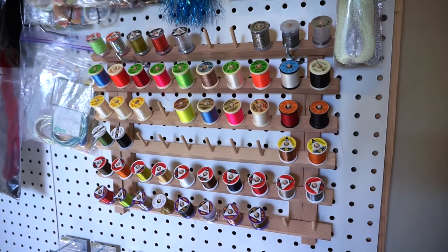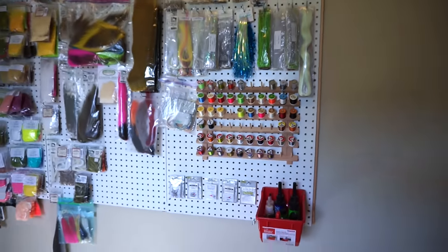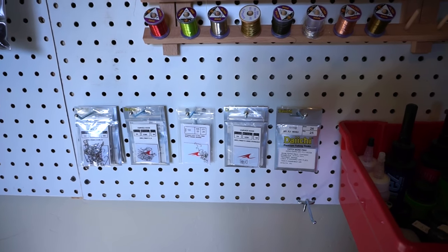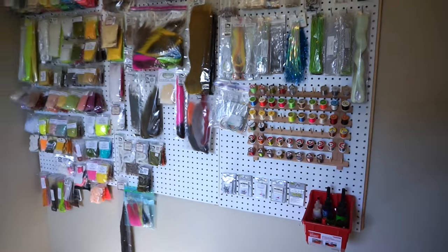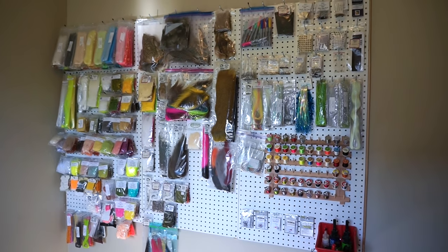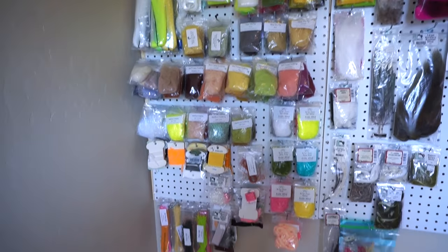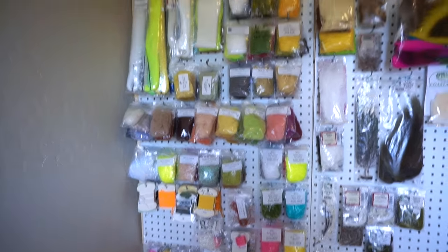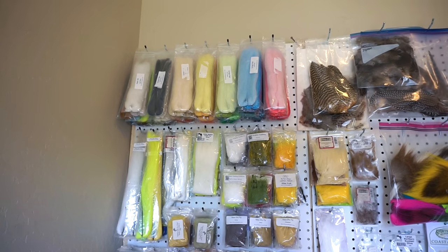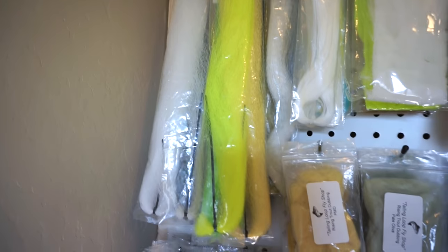I was actually able to get my thread spools up there too, which is kind of cool — I didn't do that last time. I also put my hooks lined up here: my dry fly hooks and nymphing hooks, basically my river hooks. On this panel going all the way down there are all the synthetics, including synthetic dubbing and chenille and whatnot. All my Congo hair at the top, water silk, and then a couple other types of fibers.